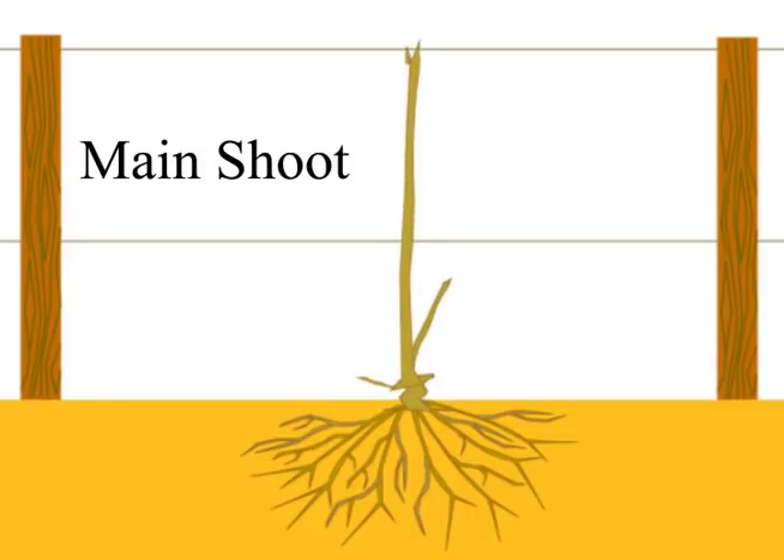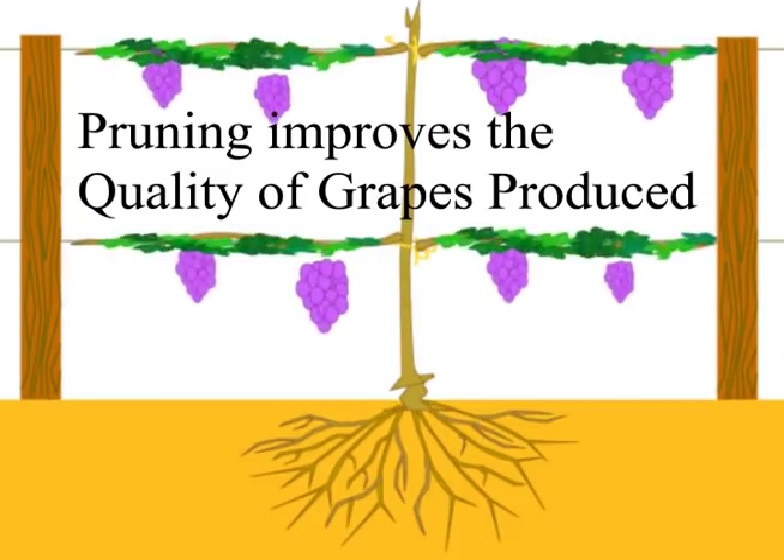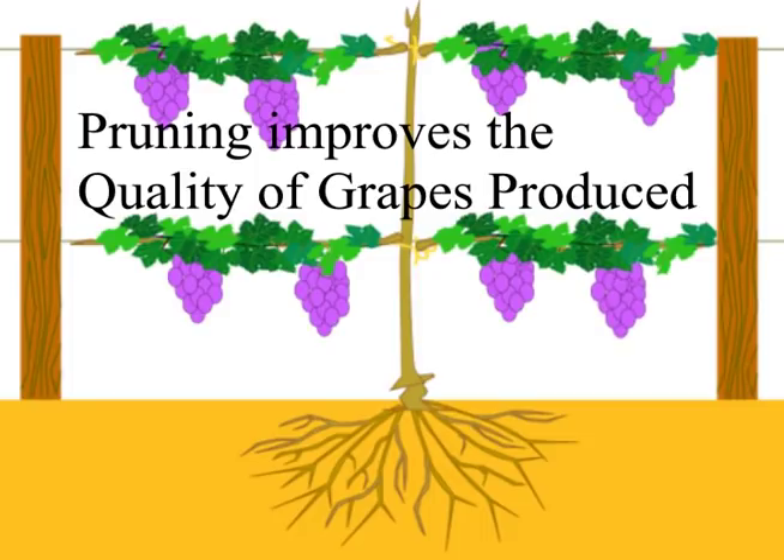Ideally, grapevines should be composed of only one main shoot while other tougher shoots will grow on later. By pruning the vine rigorously you will cut off all the other shoots that develop prematurely. Pruning will shape the vine as a whole and thus improve the overall productivity.